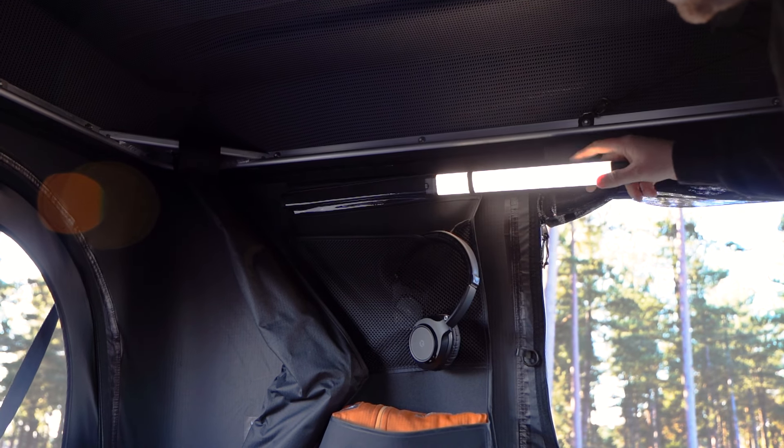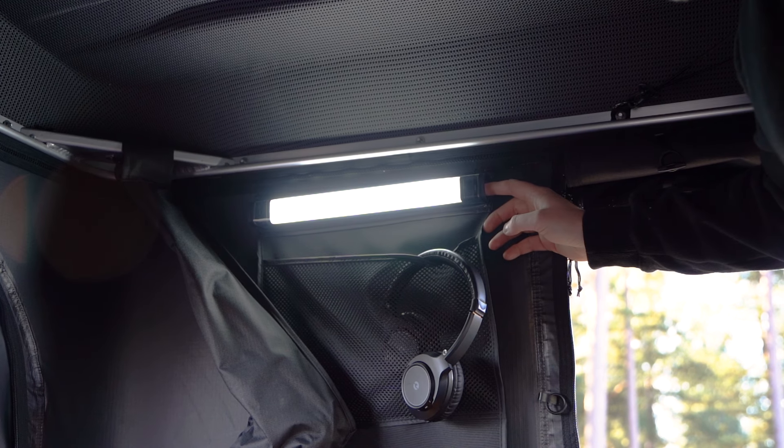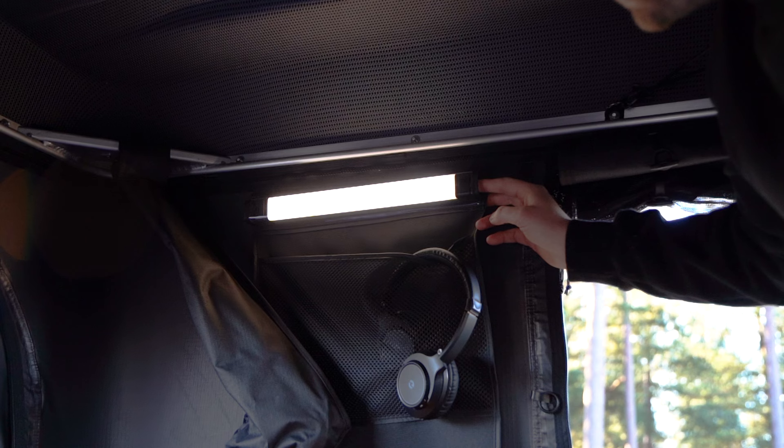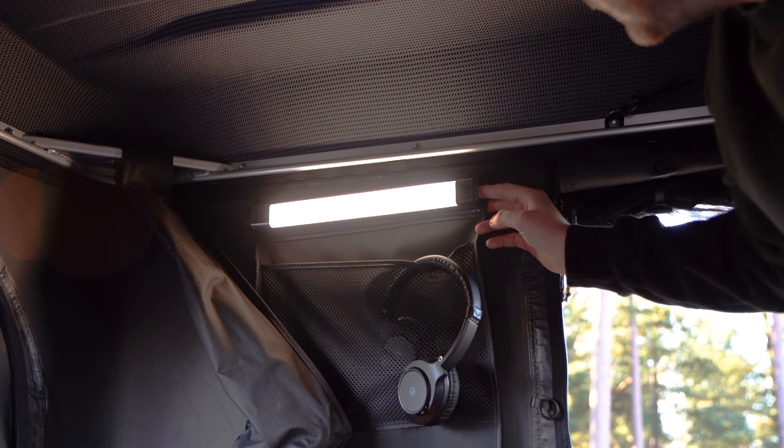The light bar that comes with your tent box can be slotted into these holders, where you can spin it around to change the angle. To operate the light, press the end button to cycle through the settings, and then when you're on a setting, you can press and hold the button to adjust the brightness.